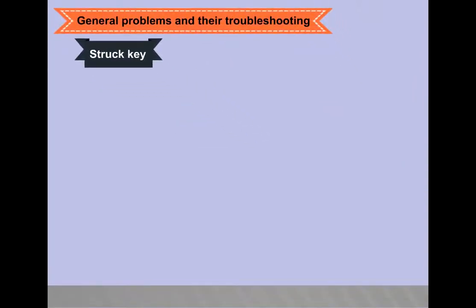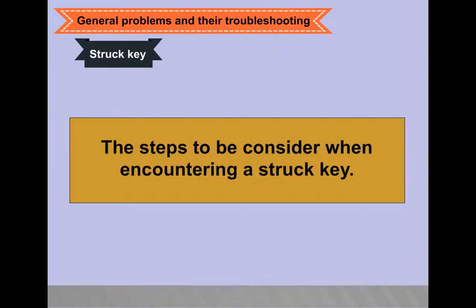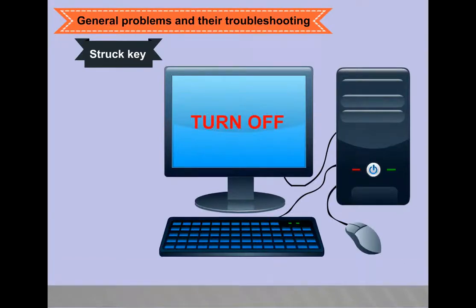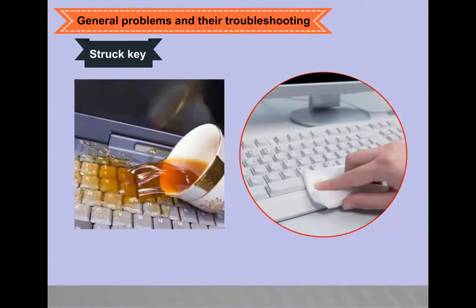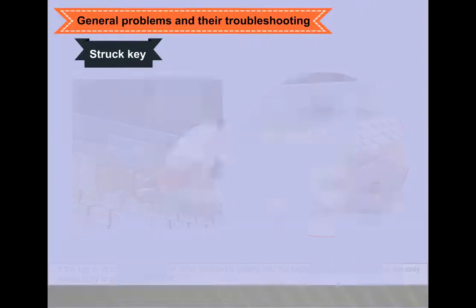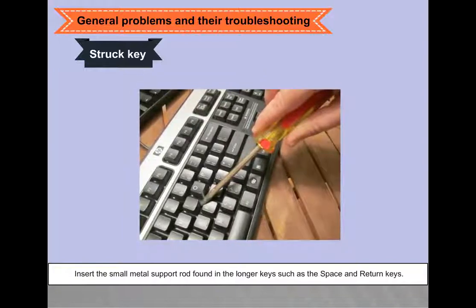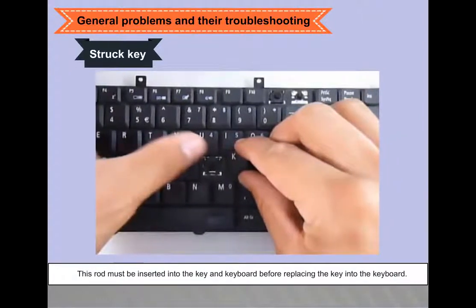General keyboard problems and troubleshooting: Stuck key — if a key is physically stuck in the down position, turn off the computer before working on the keyboard. Contact the vendor if the keyboard can be replaced before removing a key. If the key is stuck due to liquid, cleaning might be the only option. Insert the small metal support rod found in longer keys such as the space and return keys — this rod must be inserted into the key and keyboard before replacing the key.